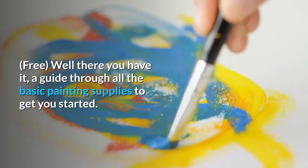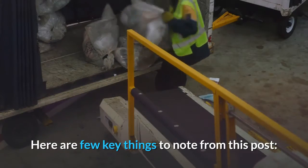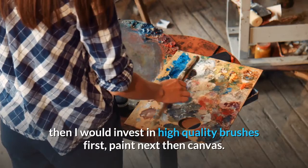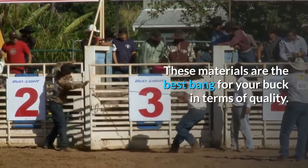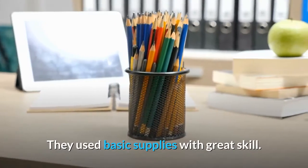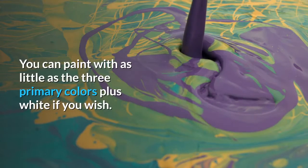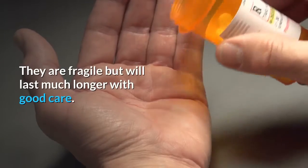That is a guide through all the basic painting supplies to get you started. Key things to note: quality matters — if you are on a tight budget, invest in high-quality brushes first, paint next, then canvas. The master painters did not have any secret supplies; they used basic supplies with great skill. Save money on paint by learning color theory and how to mix your own colors — you can paint with as little as the three primary colors plus white. Take care of your paint brushes; they are fragile but will last much longer with good care.